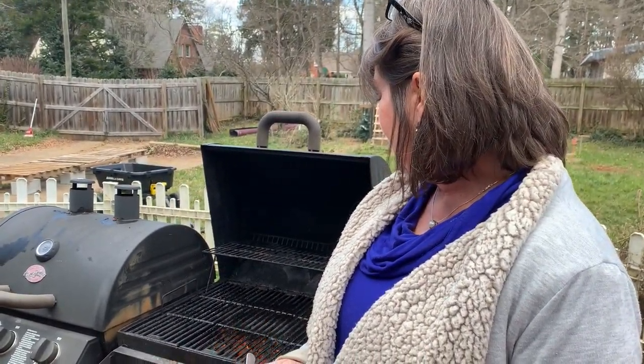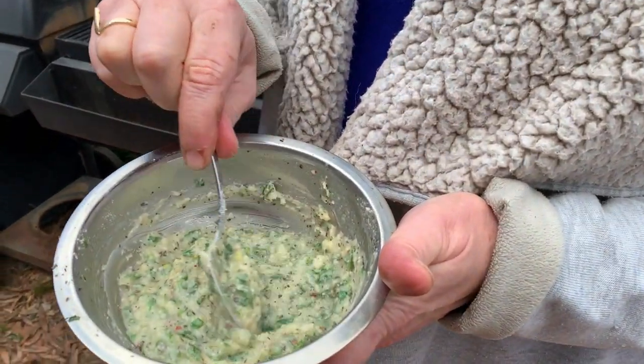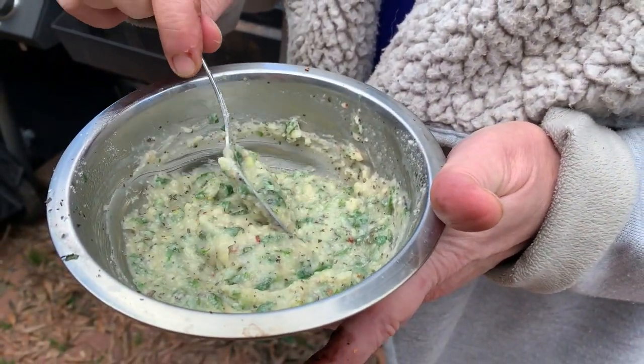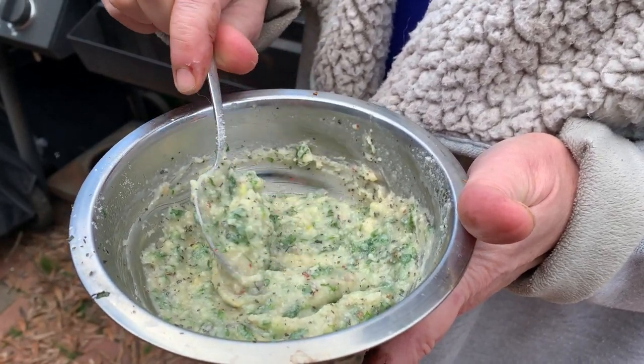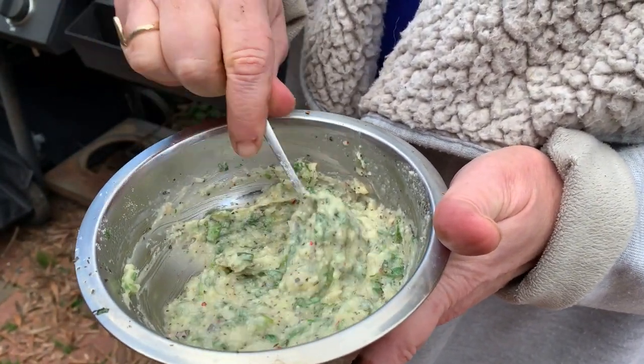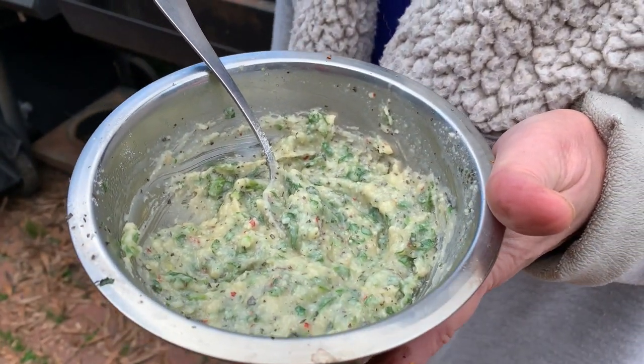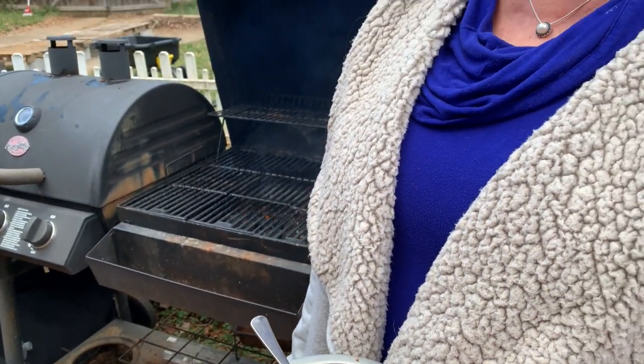Thanks John. Get the grill ready for a little chargrilled oysters. I've got my butter, flat leaf parsley, and dried oregano — both from our garden — a couple cloves of garlic minced, and parmesan cheese. As soon as we get the grill ready, we'll put the oysters back in the shell, stick them on the grill, put a little dollop of butter on, and chargrill. They're gonna be so good.